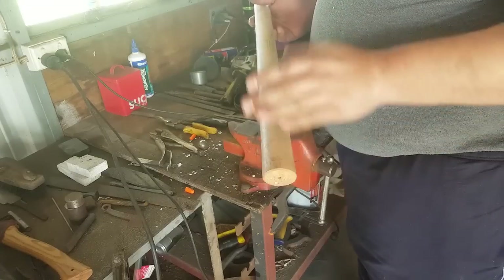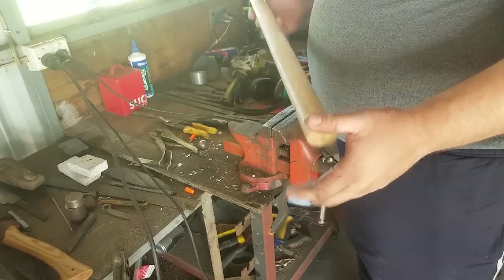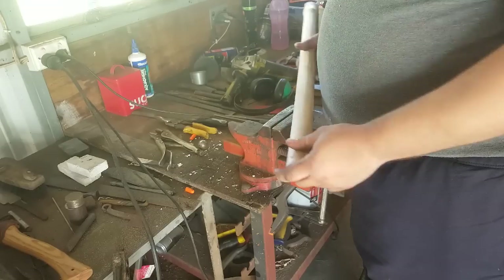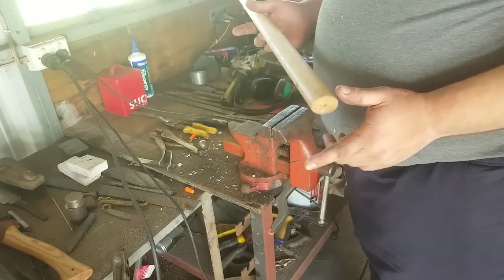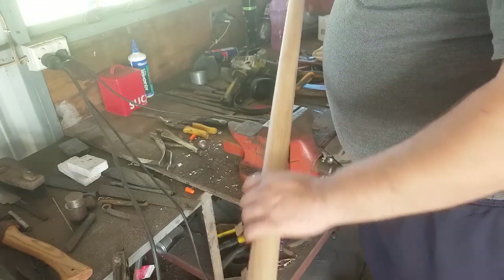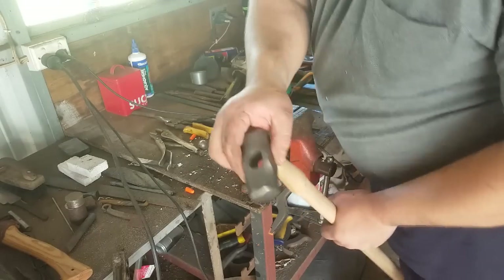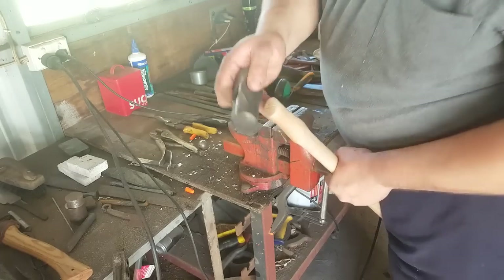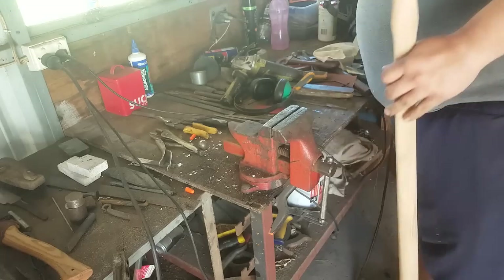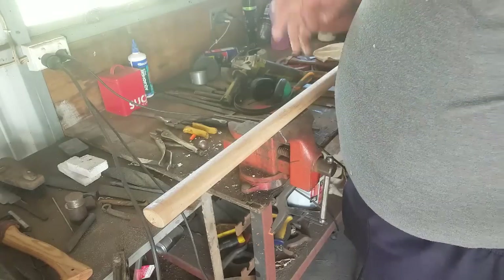I prefer a longer blacksmith's hammer handle for increased leverage when I want to get a lot of weight out of a smaller head. I like a handle about 450mm long, which I believe is about 16 inches. This is a 900mm long sledge hammer handle, and it's way oversized for what we want — you can see that the hammerhead doesn't even come close to fitting. But I will get two hammer handles out of this, so we're going to measure it up, cut it in half, and then get on to handling.